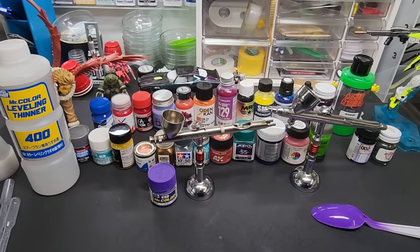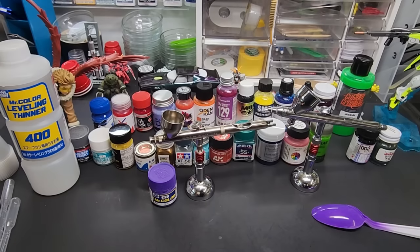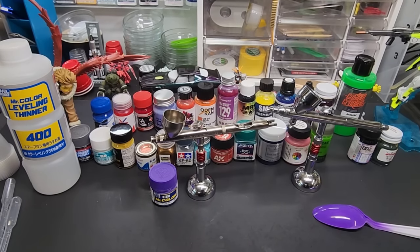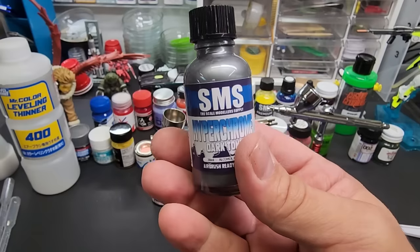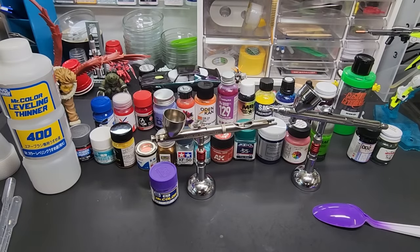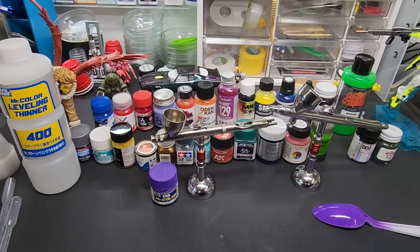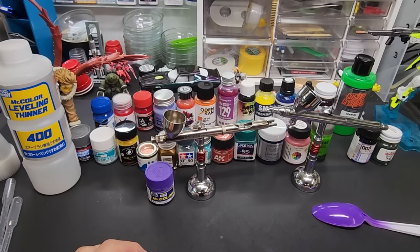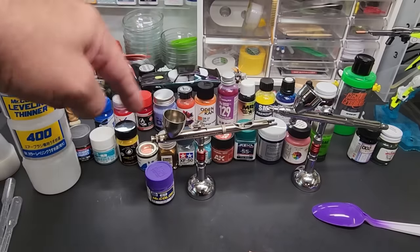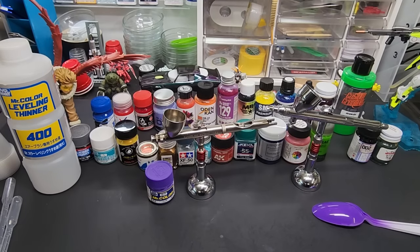Once I upgraded to a better airbrush everything changed for me. When I switched from a cheap airbrush to this GSI Creos it was a huge improvement. I've been collecting airbrushes since and they've all been great. That is all guys — leave a like, subscribe, and let me know what you want to see. I have new SMS colors coming including a hyper chrome dark tone. Leave a comment letting me know which paints you want pushed to the front of the line. Thanks for watching, god bless, have a great day.